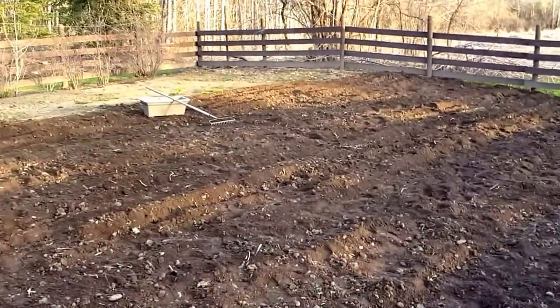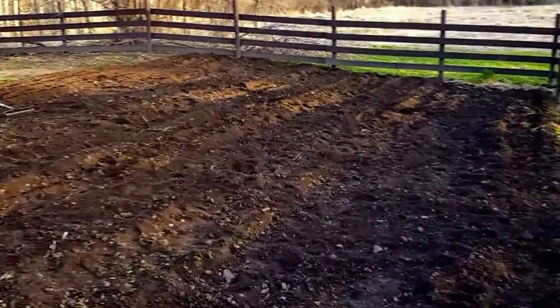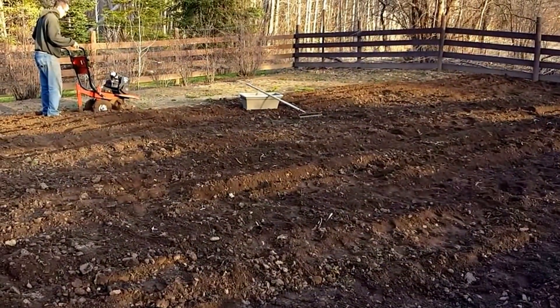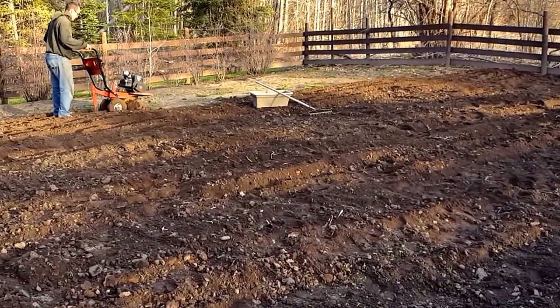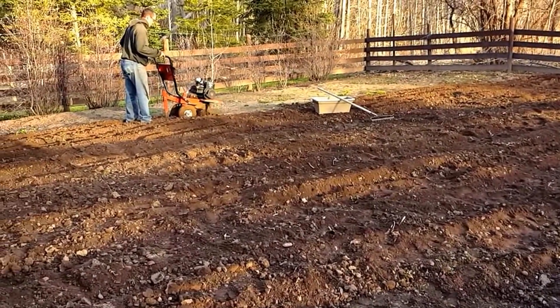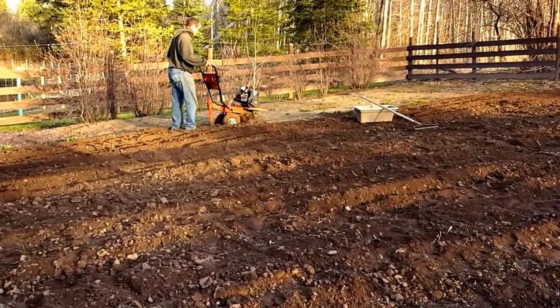Hey everyone, this is Rita with Everything Homemade, and this is the garden spot that we are going to be planting this year. My husband John is rototilling and I have a rake with empty flower pots, picking up weeds as he's rototilling. So this is the start of the garden.